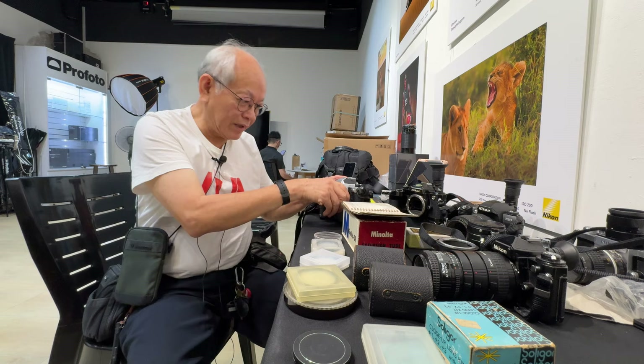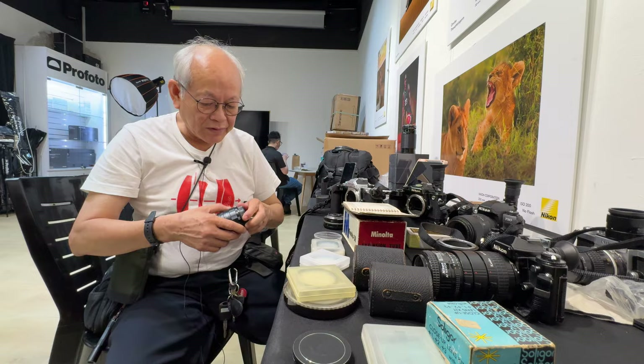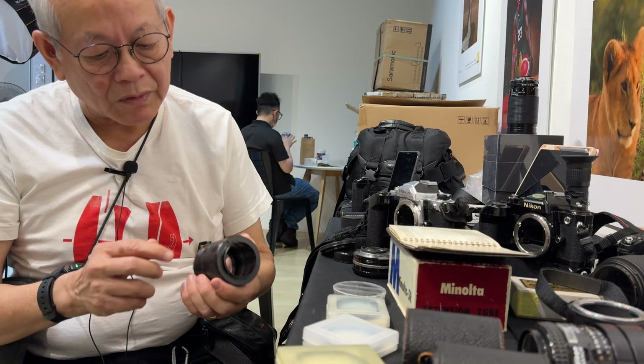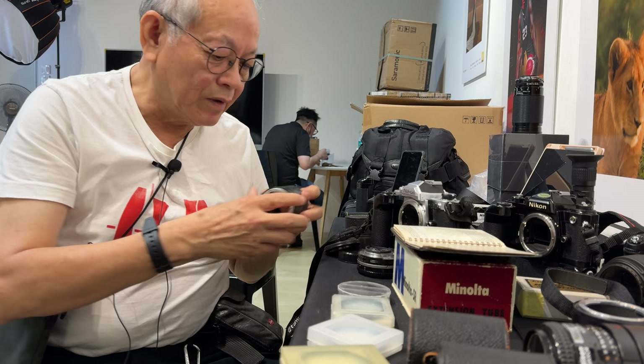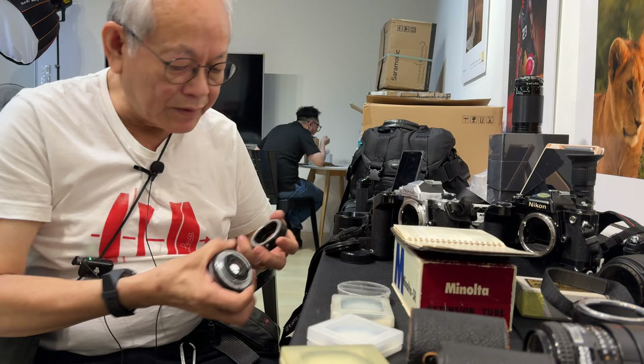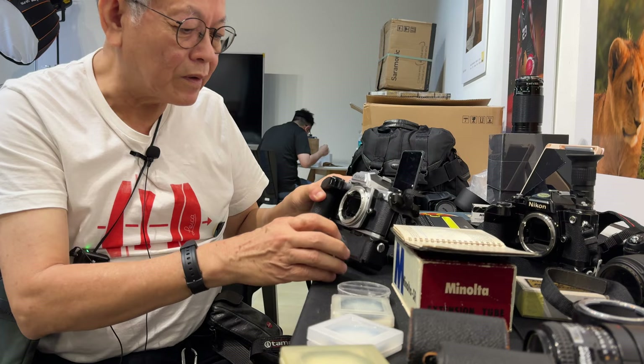Next up, you can get what you call a set of extension tubes. The front and rear is the same as your lens mount. You got a series of three tubes in between and you can mix the combination — 7mm, 14mm, and 28mm. You can combine them, so if you want smaller magnification you take the smaller one. You mount the lens dot to dot and you're on.